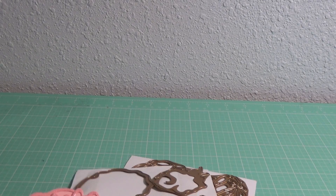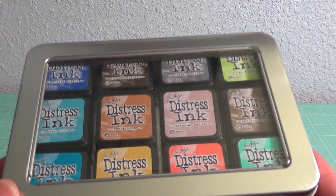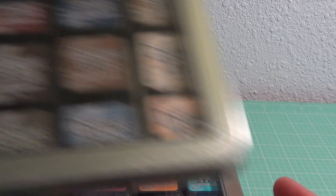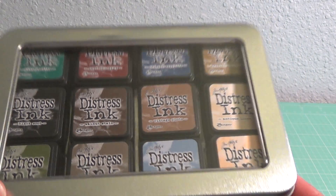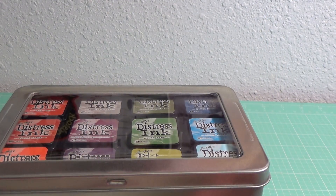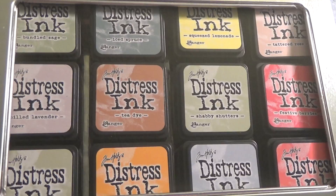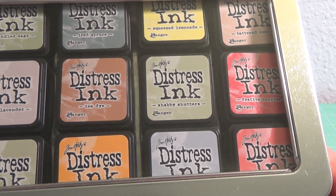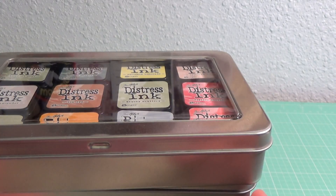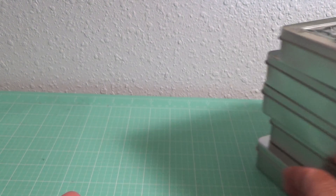My big purchase was the Tim Holtz Distress Inks, the little minis. I bought the sets to go with them, so I got those colors, those colors, those colors, and these. I think I got all that they had on Joann's website — all the sets they had were all marked down pretty cheap, so I was happy to get all of those.